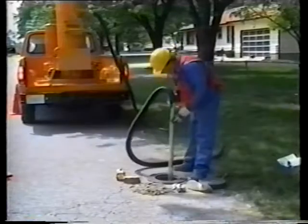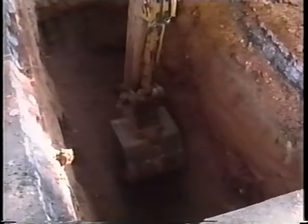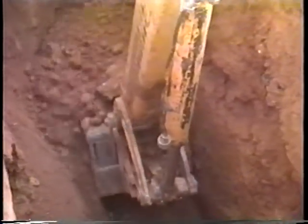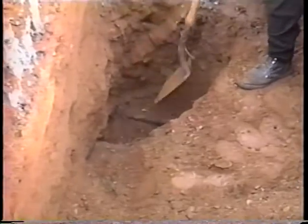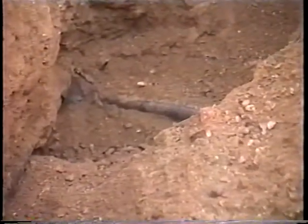A little extra work up front can save time and money. During excavation, crews must avoid contact with all utilities, above or below ground. In particular, backhoe operators should never dig too close to the facilities they're uncovering. Instead, hand tools should be used when in close proximity. Crews should always be alert for unanticipated facilities too.